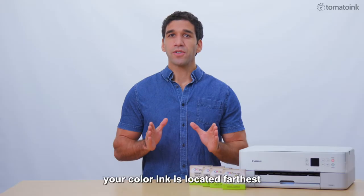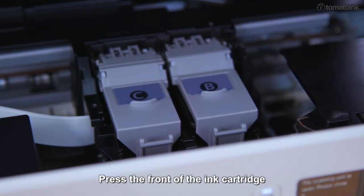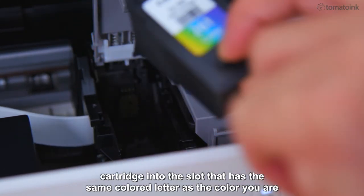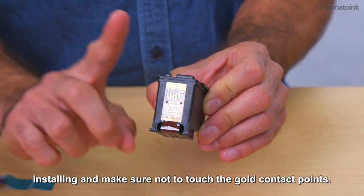For this printer, your color ink is located farthest on the left, followed by your black ink, which will be on the far right. Press the front of the ink cartridge to release it, and then remove it from the slot. Make sure that you insert the ink cartridge into the slot that has the same colored letter as the color you are installing, and make sure not to touch the gold contact points.